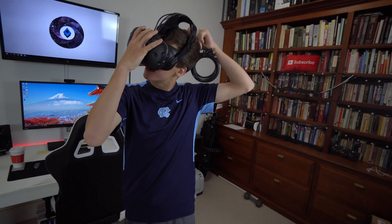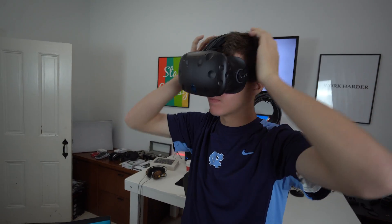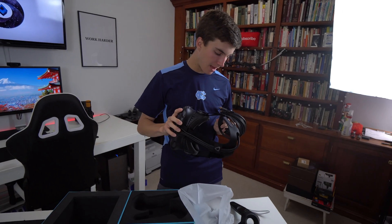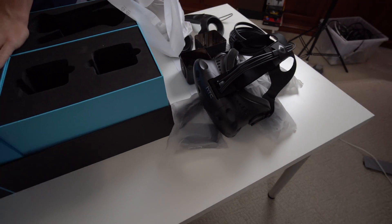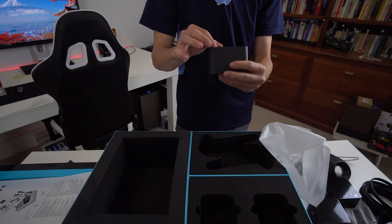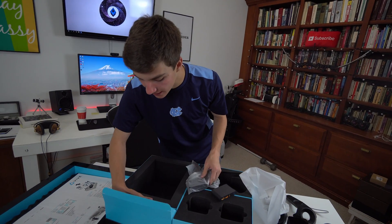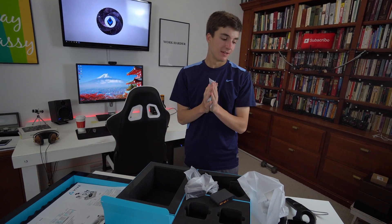I'll put it on real quick — I'm really excited. I've got a big head; this might not fit me right away. And I think that's it for the contents: power, USB, and HDMI for the headset itself. There's also a box over here with an HDMI pass-through of some sort — that's where you plug the headset in. And there are some extra foam inserts in case that one gets sweaty, and a couple more cables. Unboxing finished — let's get on to setting this product up and experiencing virtual reality.